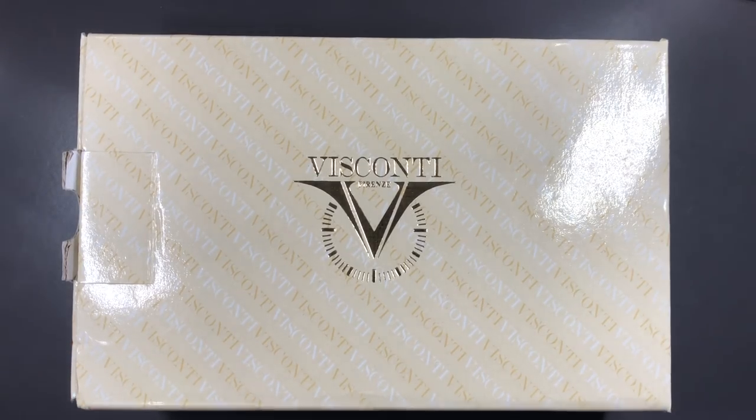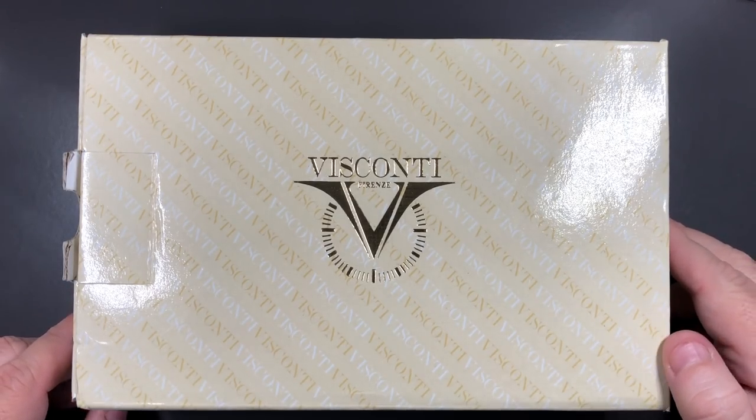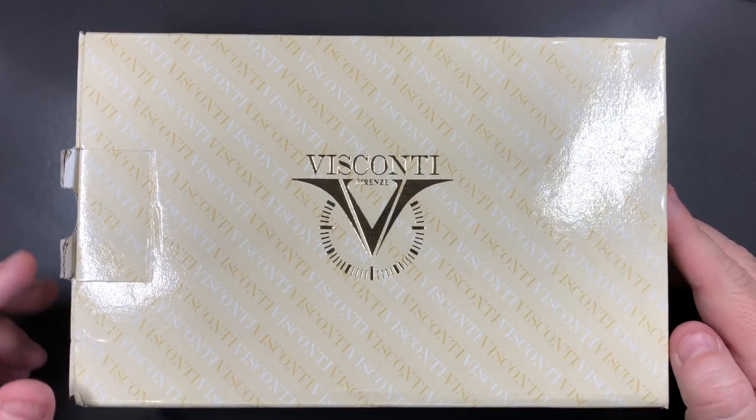I actually purchased this literally the day after I received my first Visconti, which was the Homo Sapiens London Fog. This is the Florentine Hills, which did actually come slightly earlier before the London Fog.